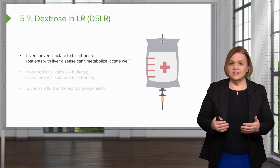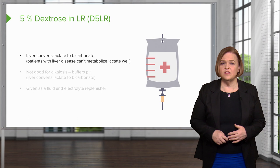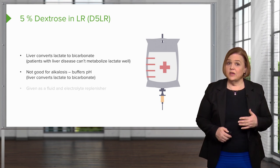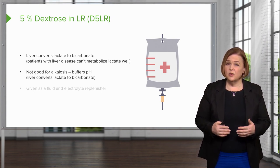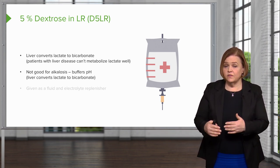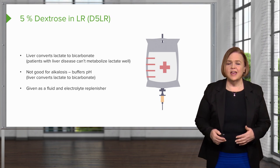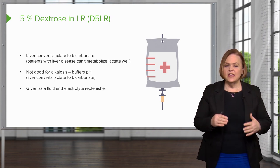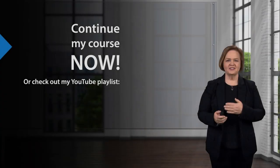The problem with D5LR is that the liver converts that lactate to bicarbonate. If the patient has liver disease, they won't be able to metabolize that lactate well. We also can't use this with patients who are already in alkalosis — if we add extra bicarbonate and their pH is already alkalotic, already above 7.45, we don't want to add more base to that situation. So we can use D5LR as a fluid and electrolyte replenisher as long as the patient does not have liver problems and is not in a pH alkalotic state.